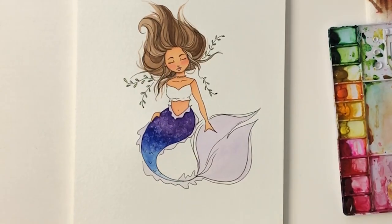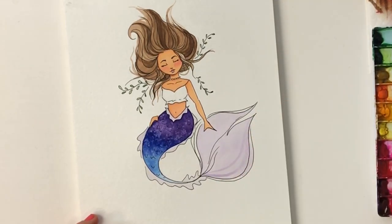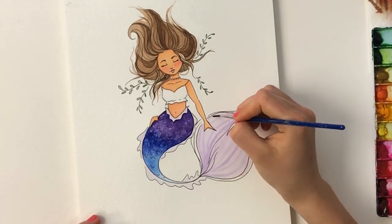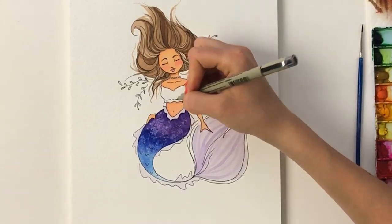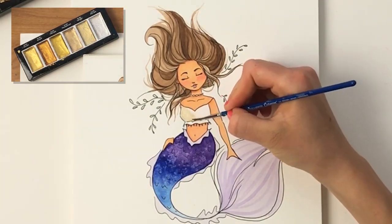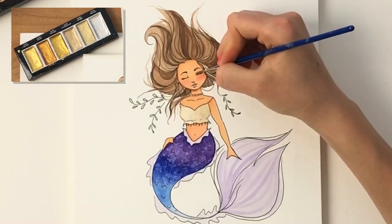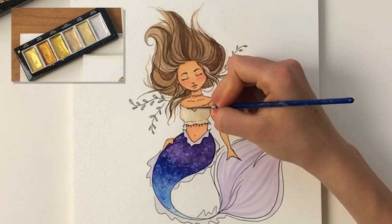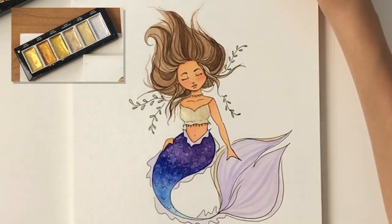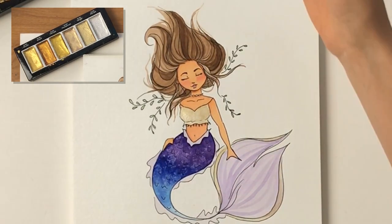I return to my Winsor & Newton detail brush to create a striped pattern on the tail. I take a shade darker purple than the flat color we already have down and let my brush flow to create these long striped lines, which turned out so cool. After this, I take my gold watercolor palette — which I absolutely love and use in so many illustrations — mixing more water in for a lighter champagne gold to create a fun look for her top, around the sides of her tail, above her eyes, and some strands in her hair.